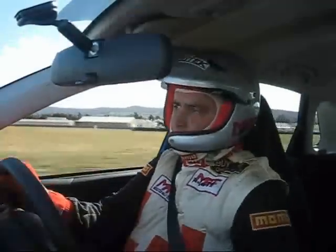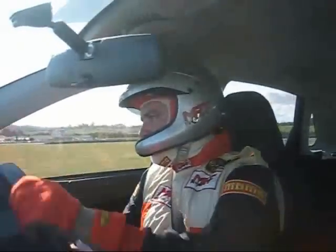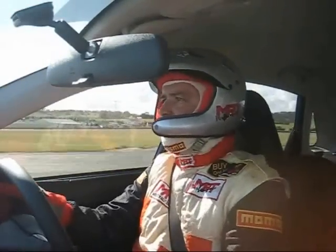Holding it flat, turn it in early on this corner, using the torque to push through. We probably could have gone a little bit quicker there — the tyres are still fairly grippy, they haven't gone off yet.